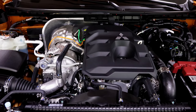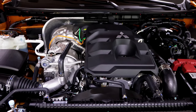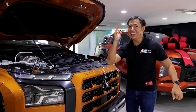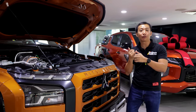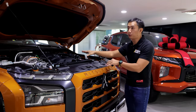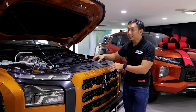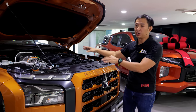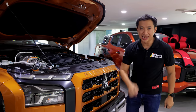It's also the only trim that comes with Mitsubishi's advanced Super Select 4-Wheel Drive System and Active Yaw Control. When you combine the Active Yaw Control and the Super Select 4-Wheel Drive, plus the fact that it's a 4x4 with an automatic transmission, you can see why the Triton Athlete 4x4 is absolutely worth the asking price.